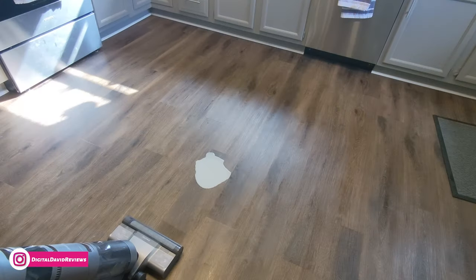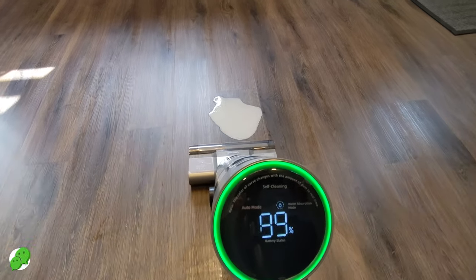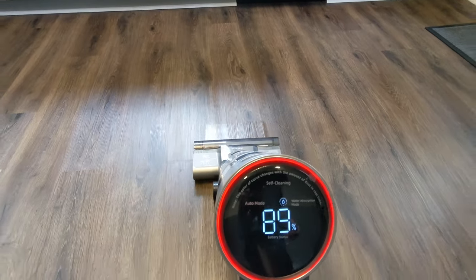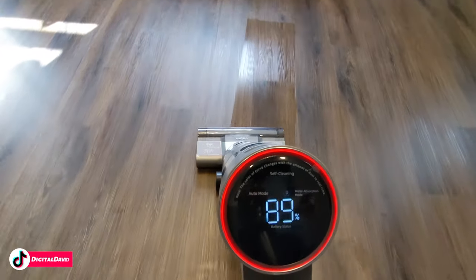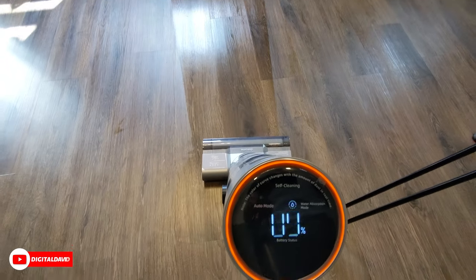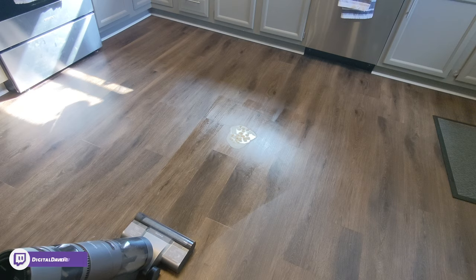Now just for fun, let's try out the water absorption mode. We'll turn the wet dry vac back on and activate water absorption mode using the button at the top right next to the power button, then go over this spill on the floor. Check that out — it cleaned up that spill very easily. Now let's turn it up a notch: same spill on the floor again, but this time we added some debris — some Cheerios mixed in — to see how it does.